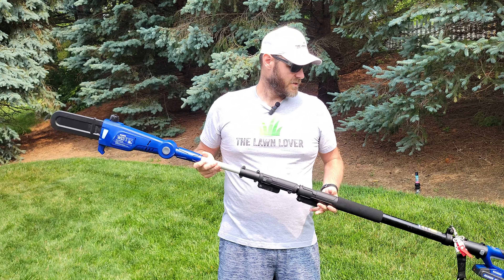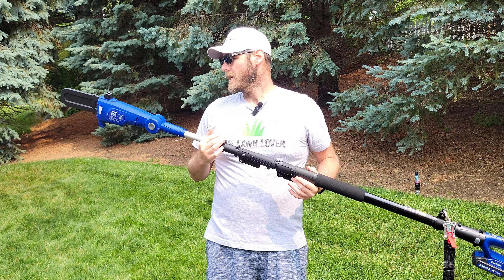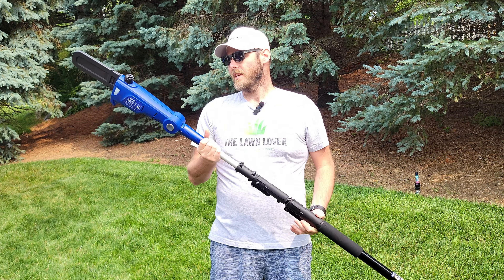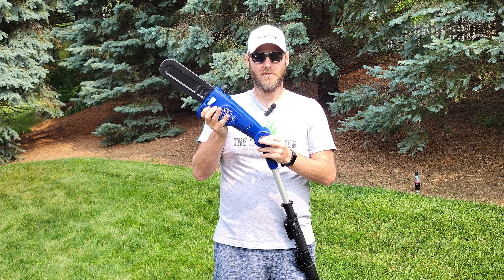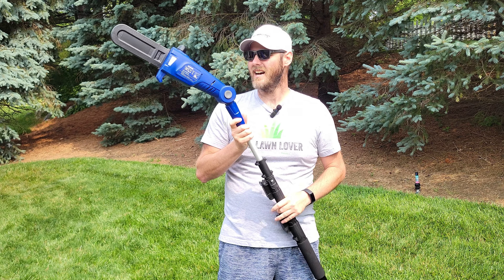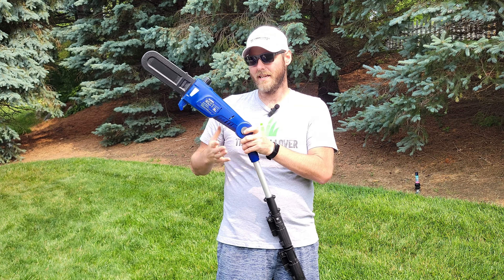Now that we have a little bit of background on the company, let's take a few minutes to talk about the products they sent me, starting with the 20-volt pull saw and the features it has to offer. This is the cordless 20-volt pull saw from Wild Badger Power.